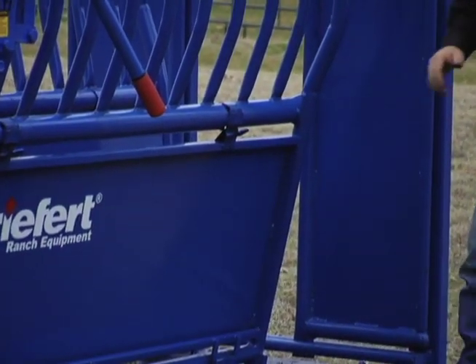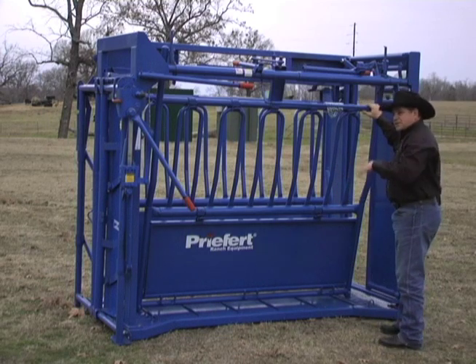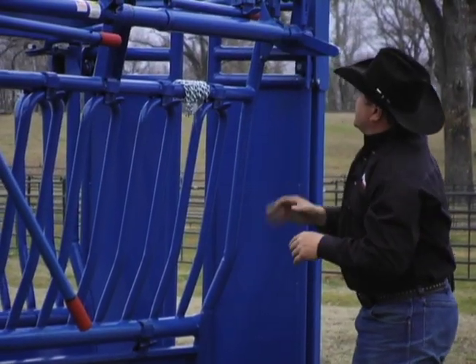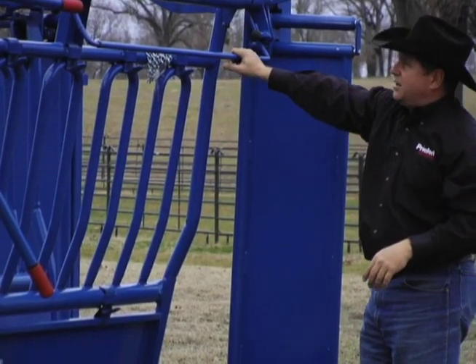This side remains blocked. That calf has no access, no daylight to try to come through — a fantastic solution to a common problem. To go back to using the dual tailgate completely, I simply close it, slide the pin back in place, and now I'm back to using my tailgate just as I did earlier.